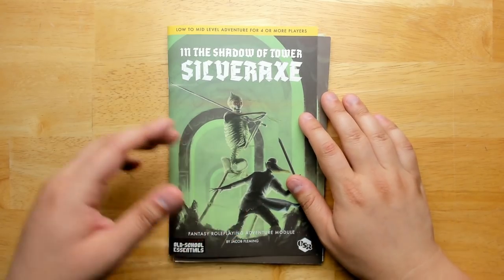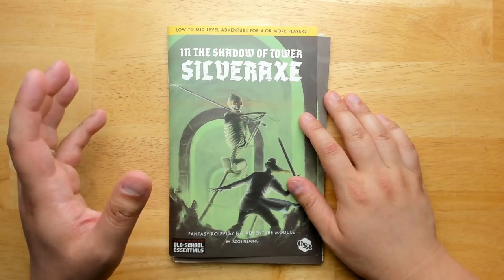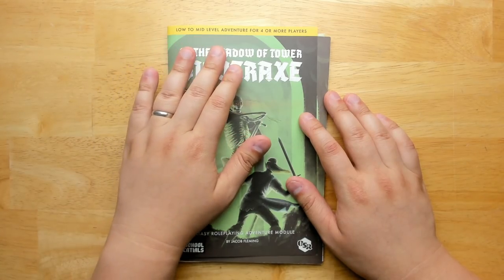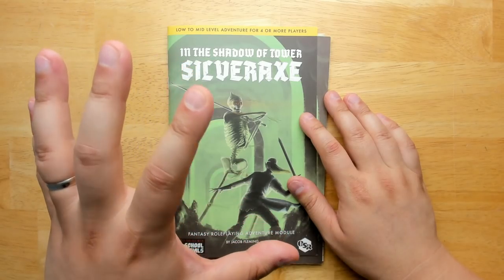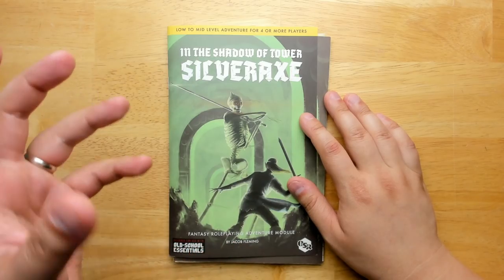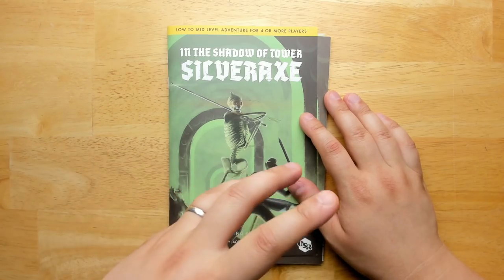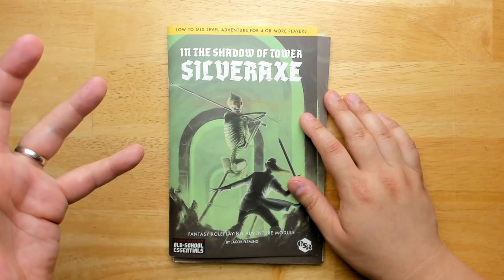Welcome back to Questing Beast, I'm Ben. Today we're taking a look at In the Shadow of Tower Silver Axe, an adventure for Old School Essentials written and illustrated by Jacob Fleming. It's for low to mid-level adventurers for four or more players. This has a lot of great design in it and a couple points of improvement, but it could be a really good starting point if you want to get your 5th edition players into a more open world exploration style campaign for Old School Rules.